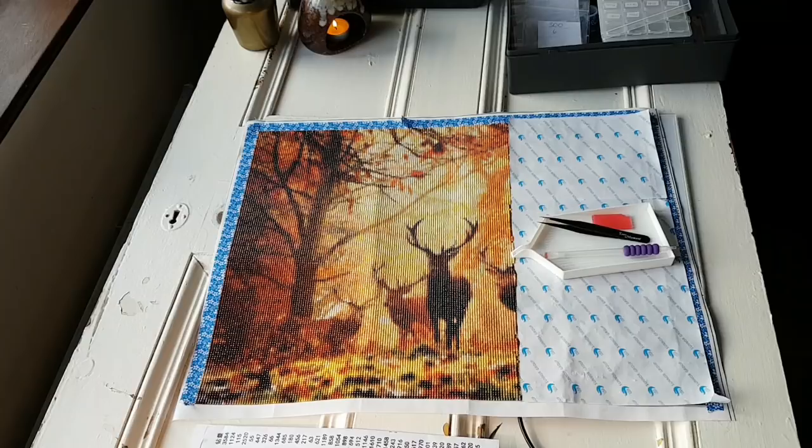Good morning everybody and welcome back to my channel. Today we're going to do a throwback tag and I'm going to drill. So come along and drill with me, grab your diamond painting and let's go.